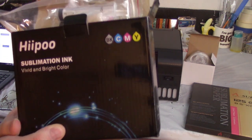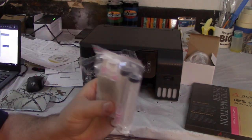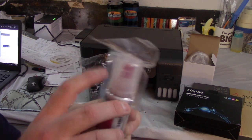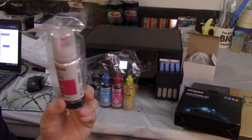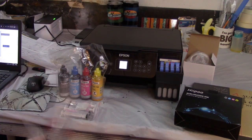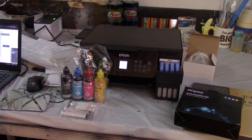This printer did come with ink, but you're going to want to get sublimation ink. I got this brand off of Amazon — it comes with your four colors as well as syringes to fill them up. The regular ink bottles have nice little tips that fit perfectly into the cartridge. I saw a video where someone emptied the regular ink bottles and put sublimation ink in them to make refilling easier, but I really don't want any cross-contamination, so I'm just going to fill it up with the syringe.